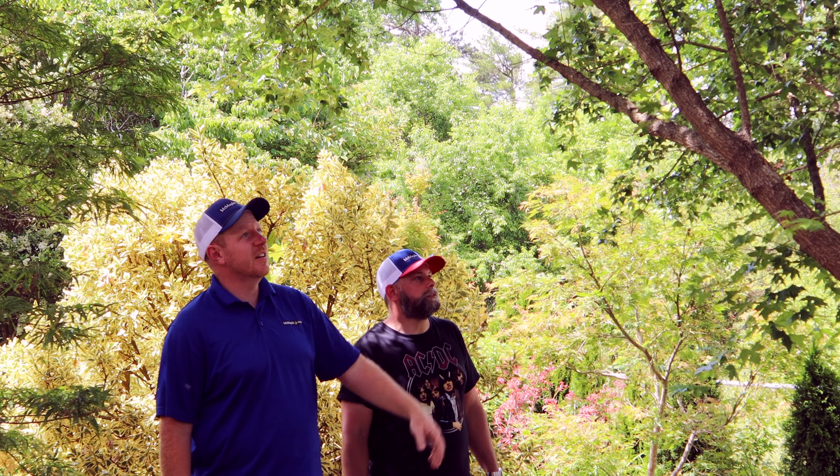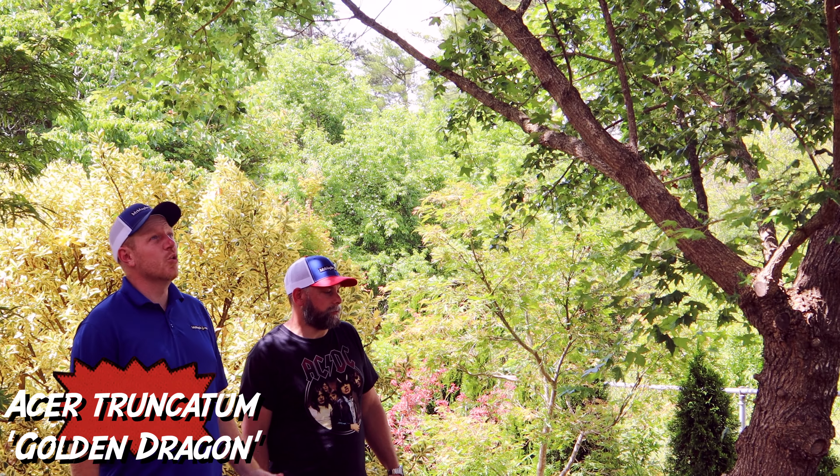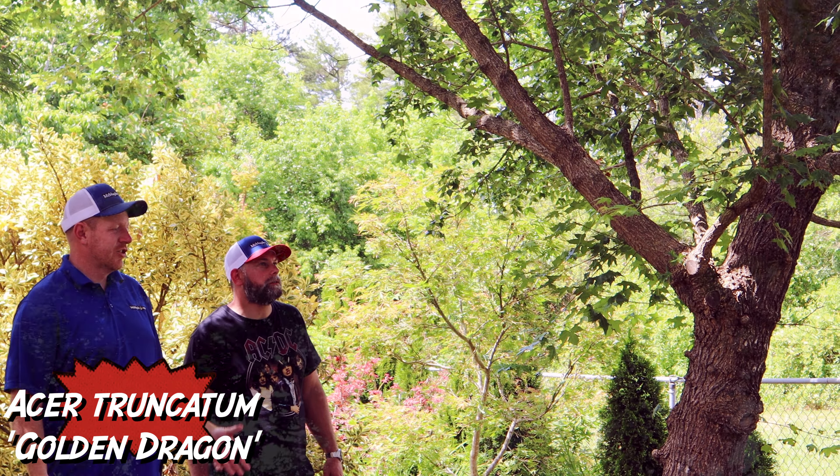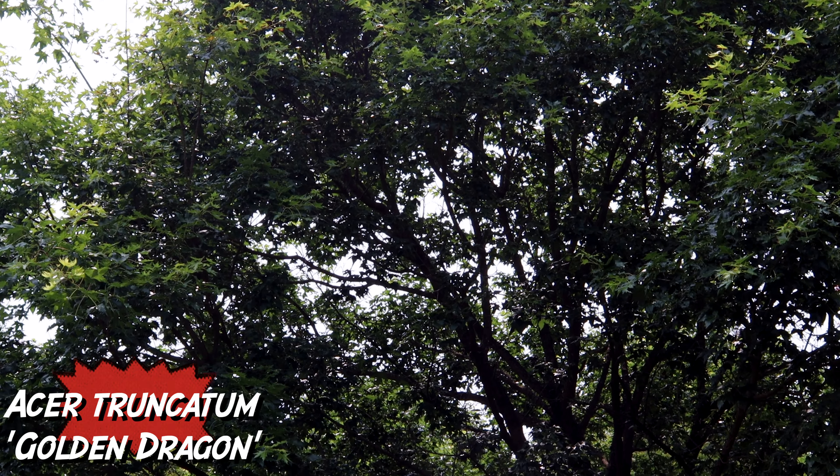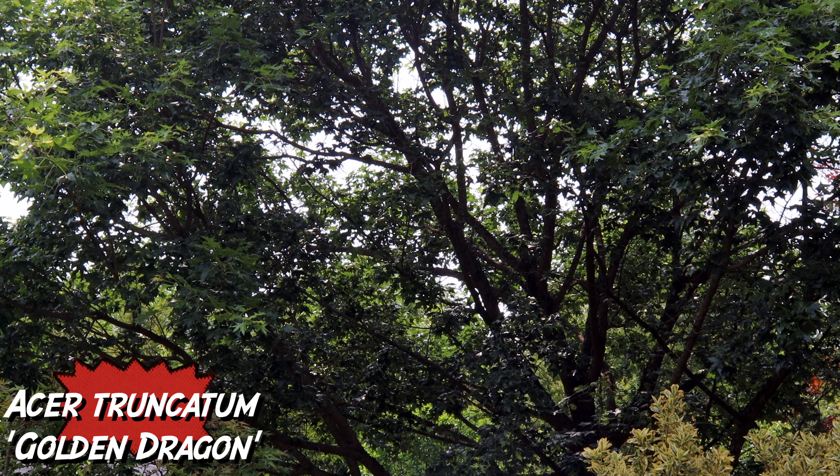Coming up through here, on my left here, we've got Acer Truncatum Golden Dragon. That's one of the truncatum selections by Metro Maples, by Keith Johansson down there in Texas — super heat tolerant and a fast growing truncatum.